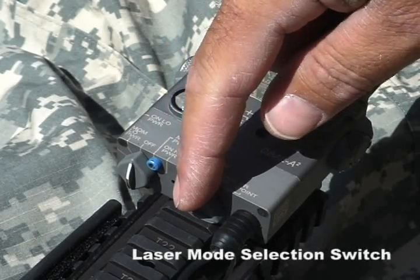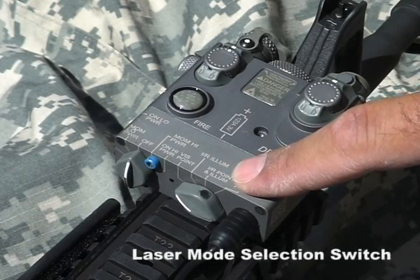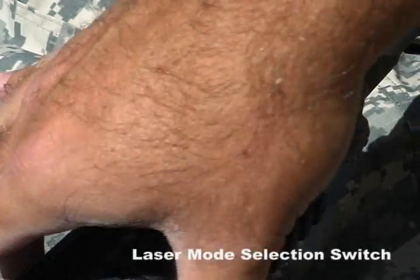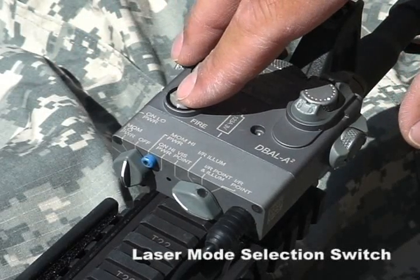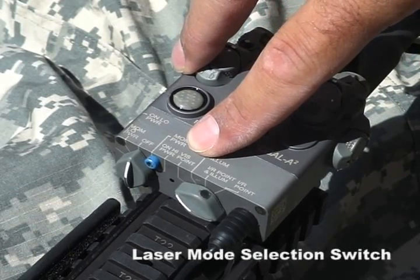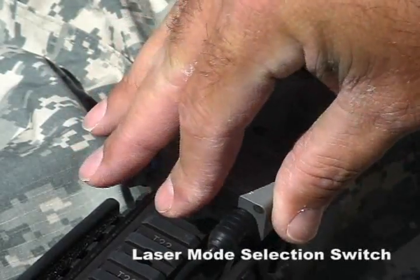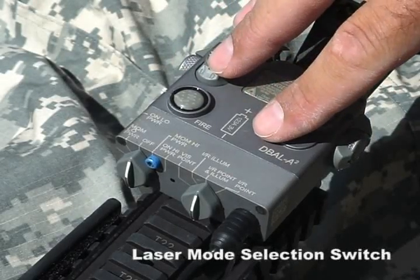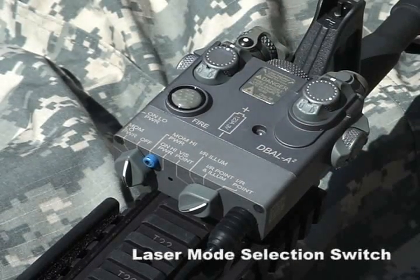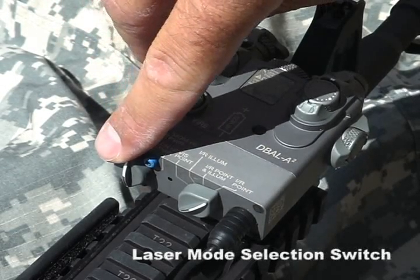The switch located on the right side of the housing is called the laser mode selection switch. The laser mode selection switch rotates between four positions and controls the various laser options when either the remote cable pressure pad switch or the integrated momentary switch is pressed. Starting from the left, the laser options are: visible laser pointer, infrared illuminator, infrared laser pointer, and infrared illuminator combined with infrared laser pointer.